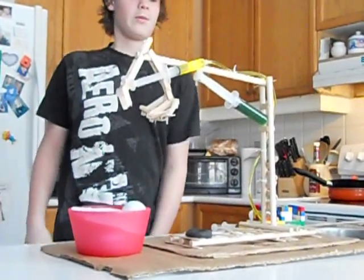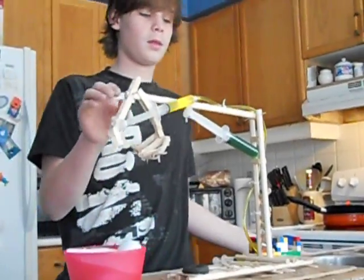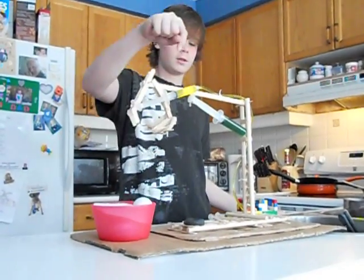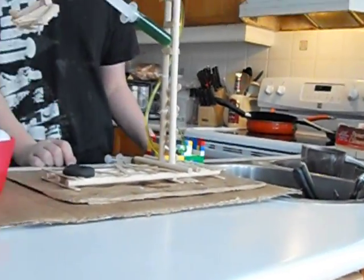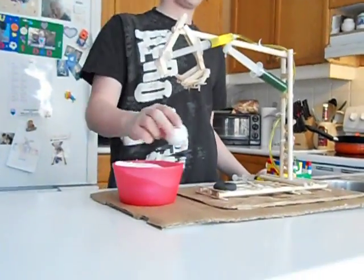I made it with popsicle sticks, wood planks, tubing, syringes, and I made a little housing unit for the syringes out of Lego.